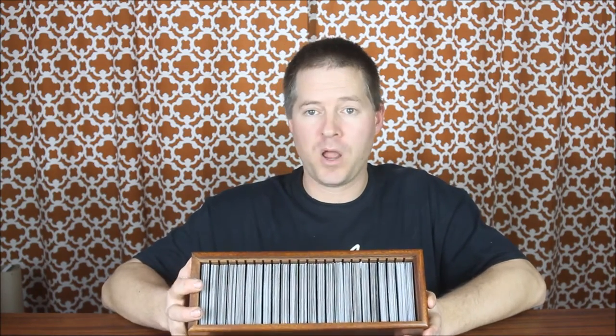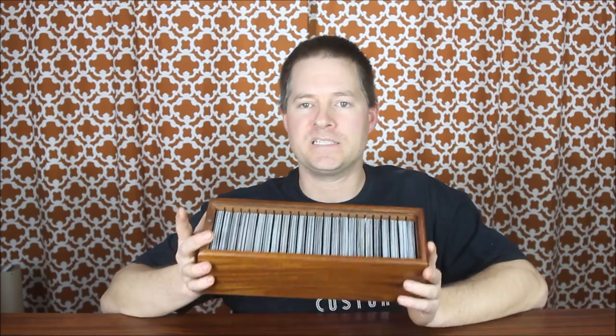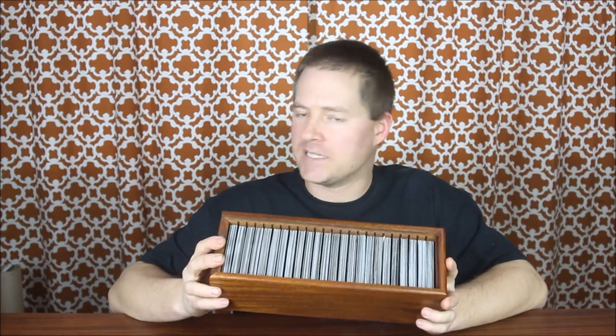Now, the other thing that's great about this particular design is I communicate with you throughout the entire process. I will design your box through a computer-aided design program to make sure that those dividers are in the exact location you tell me to put them. I'll send you a copy of the CAD design so you can measure your cube or your cards to be sure they're going to fit before the process even starts, before a board is cut.